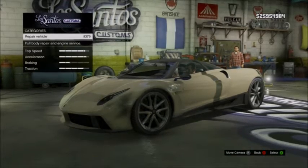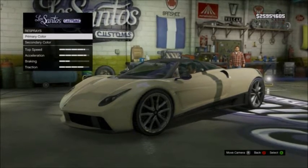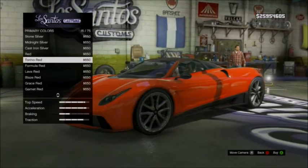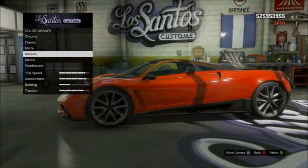I'm gonna try the best I can. So what I'm gonna do first is — if you want to do this too — your primary color, you want your primary color to be a red. No pearlescence, no pearlescence at all.